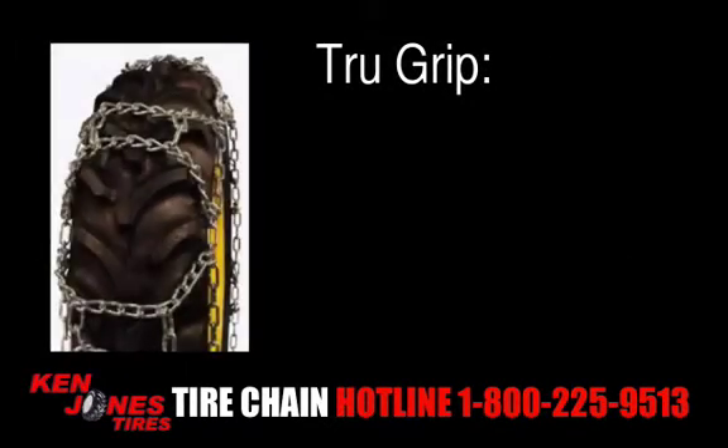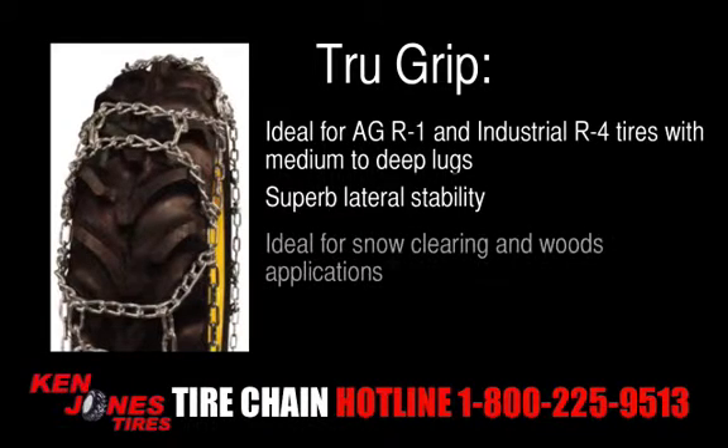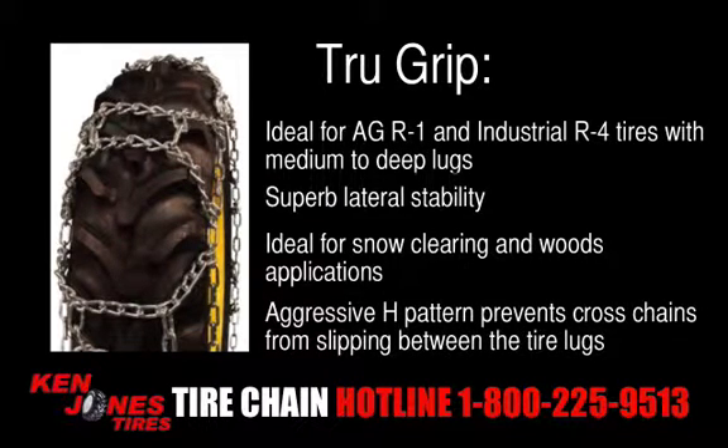True Grip are ideal for Ag R1 and industrial R4 tires with medium to deep lugs. They offer superb lateral stability and are ideal for snow clearing and woods applications. The aggressive H pattern prevents cross chains from slipping between the tire lugs.